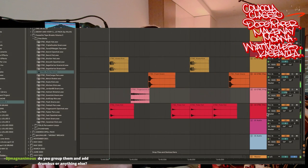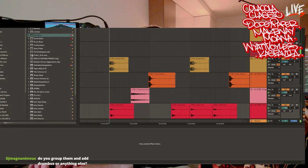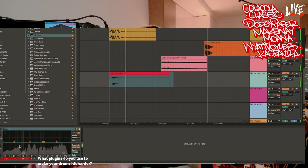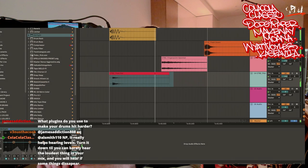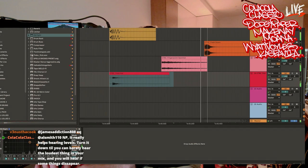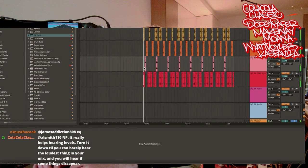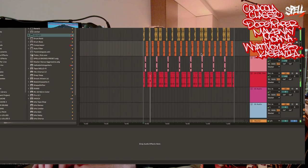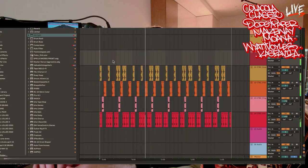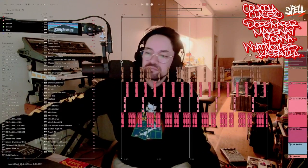If I get picky, maybe I'll put an EQ on the hi-hat. If you look at the hi-hat EQ, there's all these low frequencies down there and we don't need any of that shit. It's nothing — just get rid of it. Gone. And yeah, that's pretty much it.